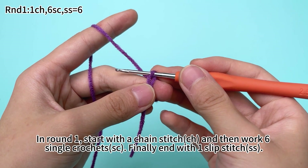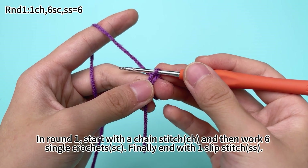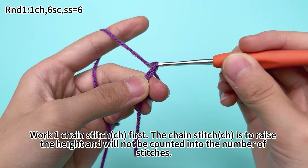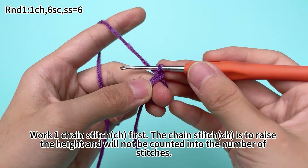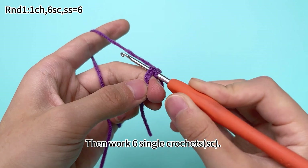In round 1, start with 1 chain stitch, then work 16 single crochets, and finally end with 1 slip stitch. Work 1 chain stitch first — the chain stitch serves as the height and will not be counted into the number of stitches. Then work 16 single crochets.